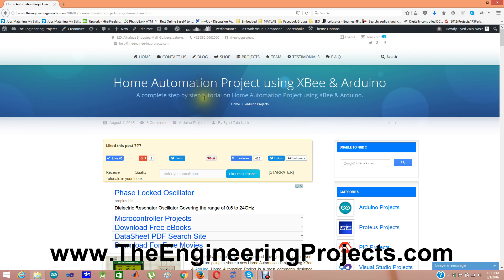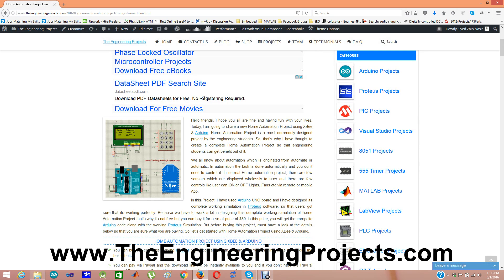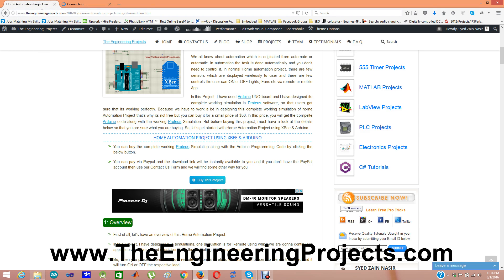The title is home automation project using XBee and Arduino. This project is not free to download because we have put a lot of effort into designing it, so we have placed a very small amount of fifty dollars on it. If you want to buy this project you can buy it from the link — you click the 'Buy This Project' button and it will open the product page of this project.